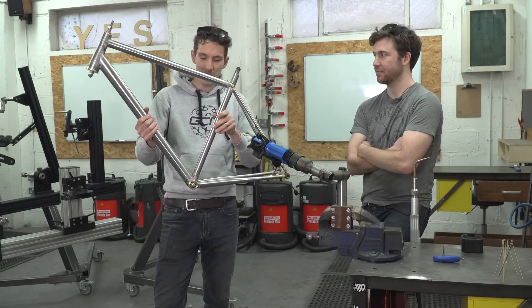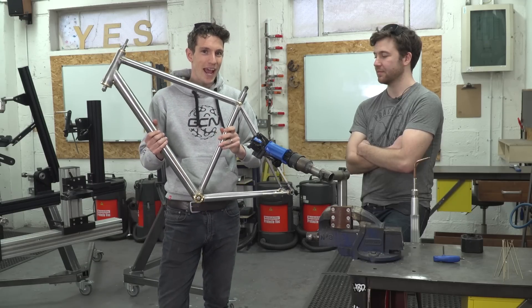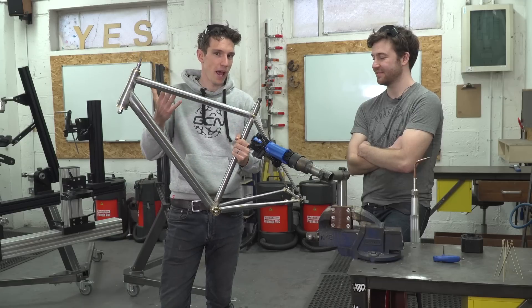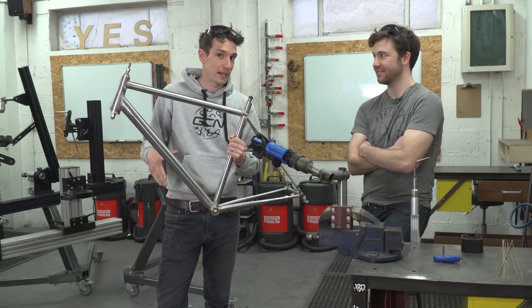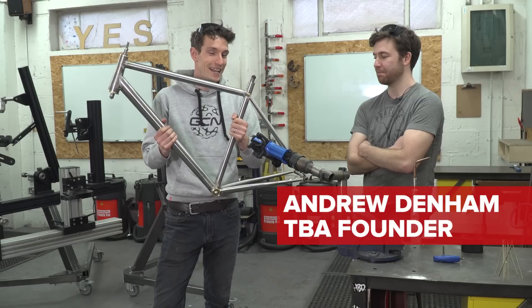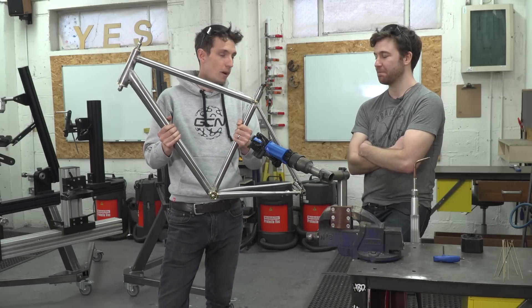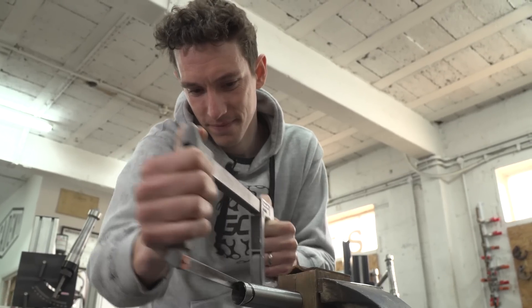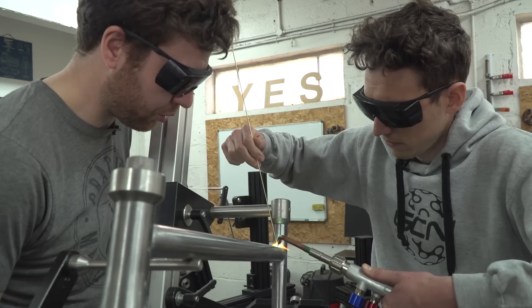It's part three of our how-to-build-a-bike-frame series and the GCN hand-built frame is nearing completion, with considerable help from our teachers here at the Bicycle Academy like Andrew. Believe it or not, there are just two processes left to go before our bike is ready to roll. If you missed parts one and two, the links are in the description — but for now Andrew, it's time to do some brazing, right?